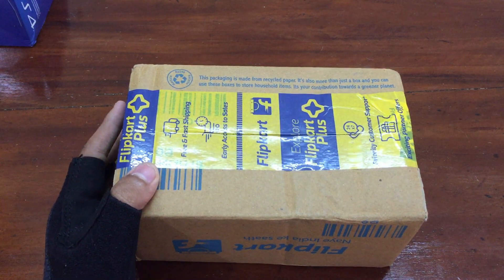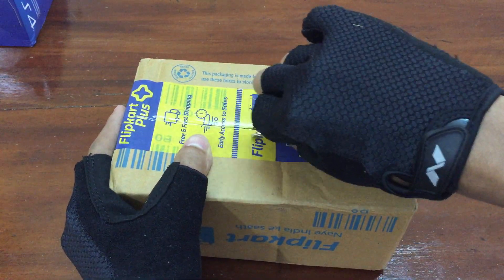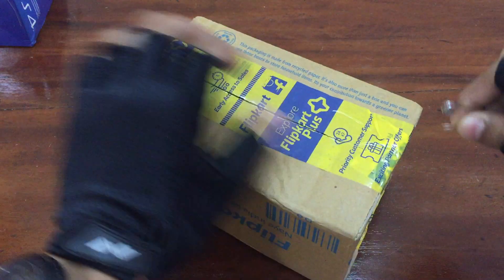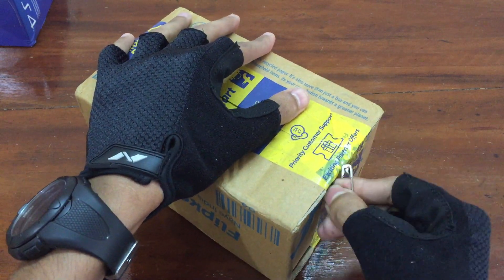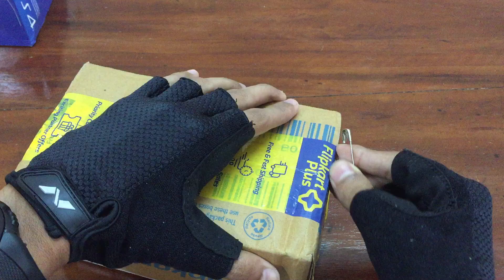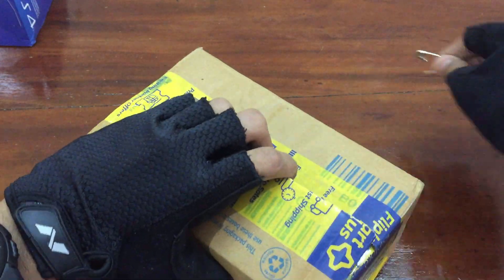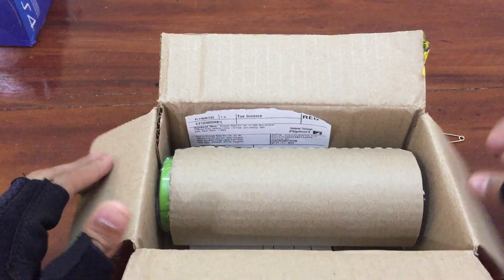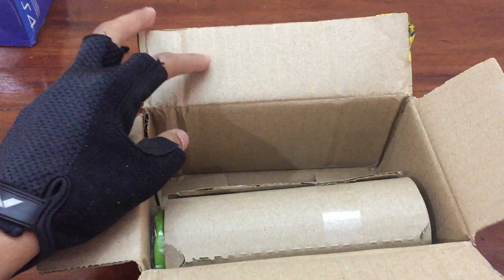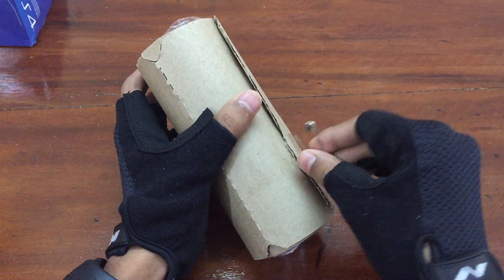My scissors is missing so I have this pin to unbox. When I open the box, as you guys can see, there's the bill — let me keep it to the side. And here is the Gillette Lime Shave Foam itself, so let's open it.